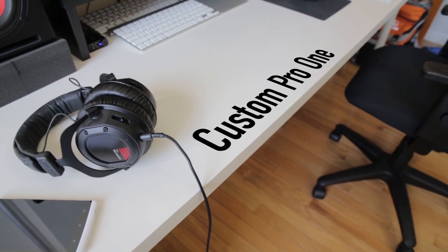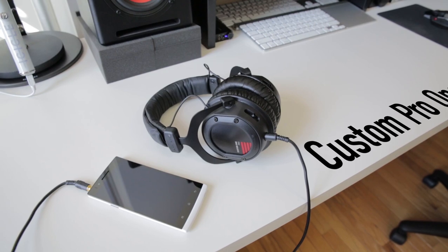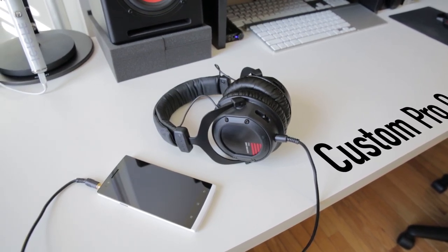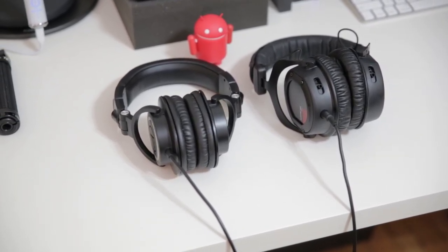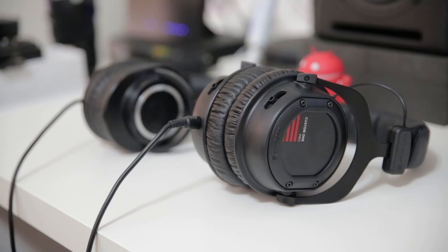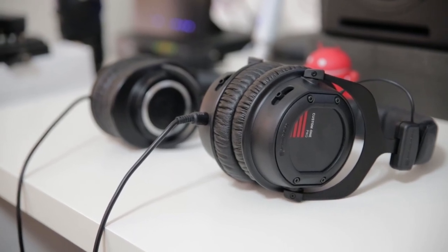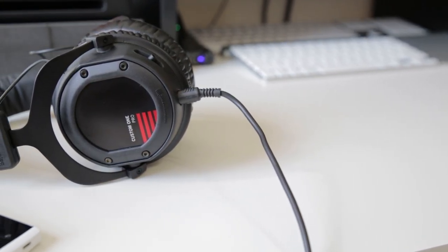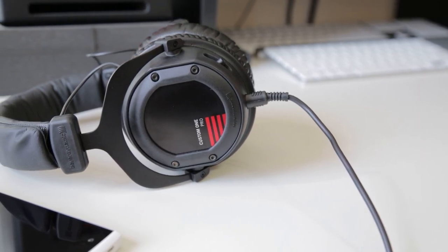The Beyerdynamic Custom Pro 1 headphones kind of came into my world out of nowhere in the past month and just became my daily driver over-ear headphones, which is a big deal for me. For a long time I hailed the ATH-M50s by Audio-Technica as my favorite headphones under $200. You can thank TLDR today for introducing me to these Beyerdynamic cans — they've surprised me quite a bit in a really good way, and this one is the leader of the pack.